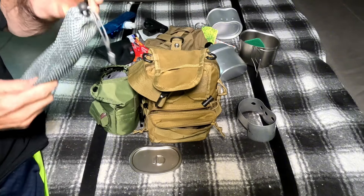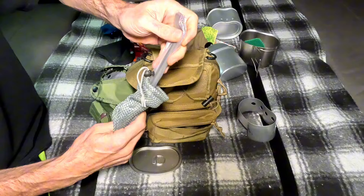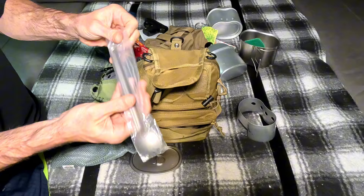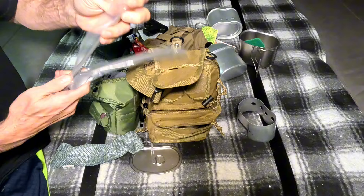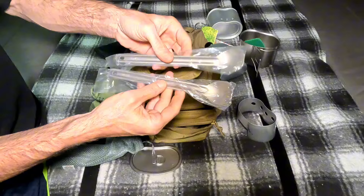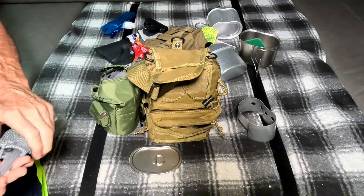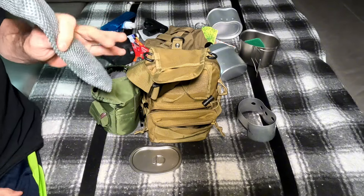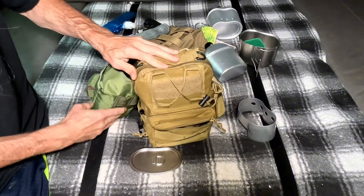Back here I have a spoon and a fork — still in the plastic. They're long enough to dip into a freeze-dried bag. I got them off Amazon, they're cheap, titanium, and very light. Now we'll get into the main portion of the bag.